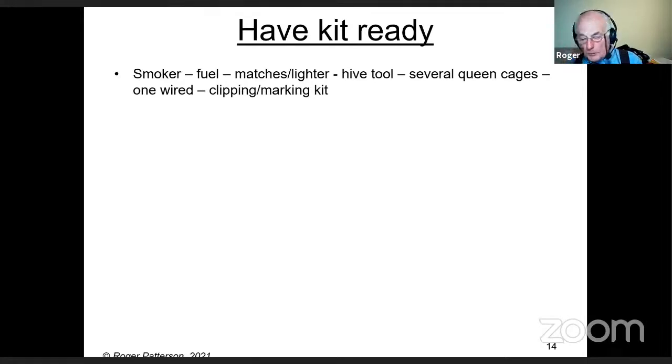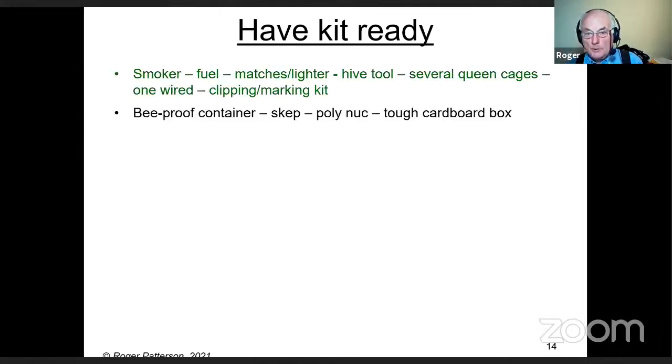You need some sort of bee-proof container. I've got a couple of skeps — a skep is a really useful piece of kit. Poly nukes are quite good — they're light, the size is about right, and to me collecting a swarm is about the best use for them.